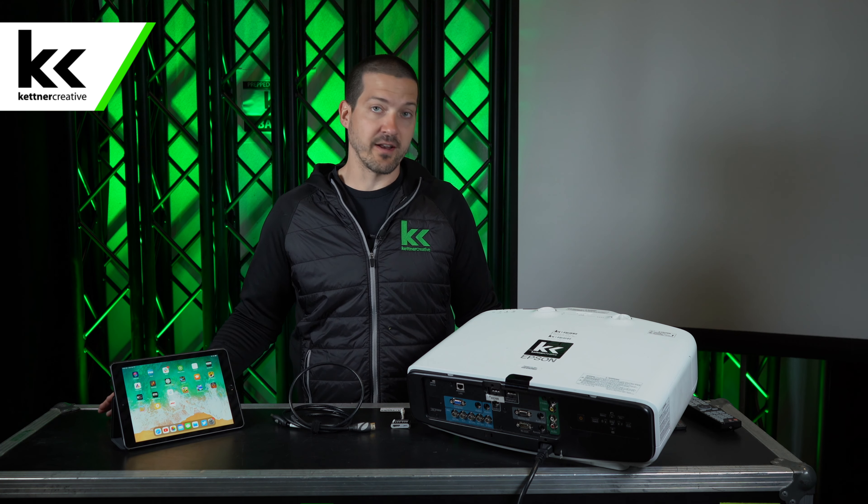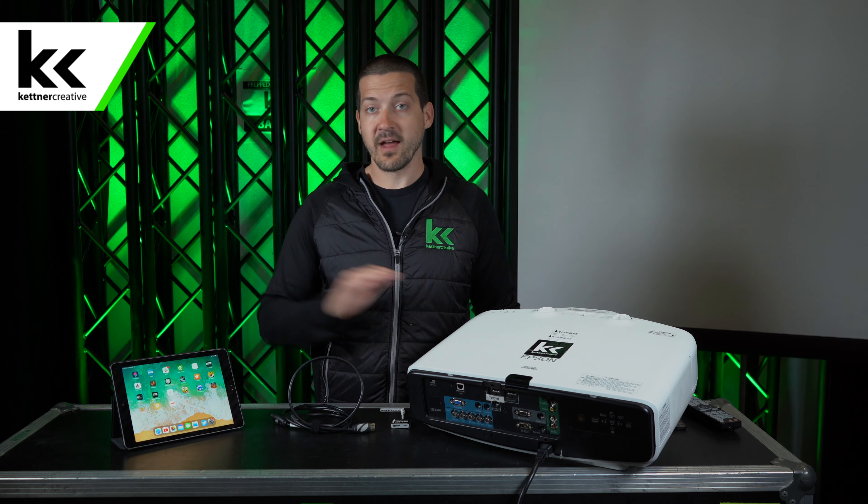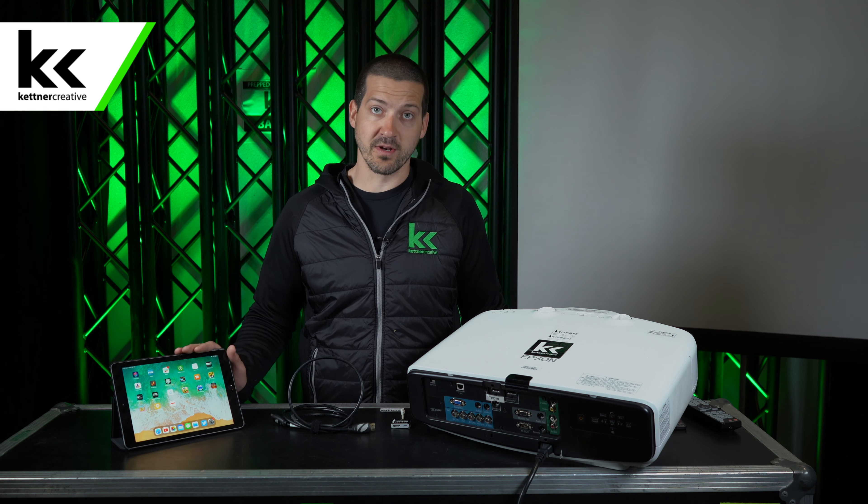So before you get started, I say start with everything turned off — the projector turned off — and then restart your iPad. I've already restarted the iPad so we're good to go there.